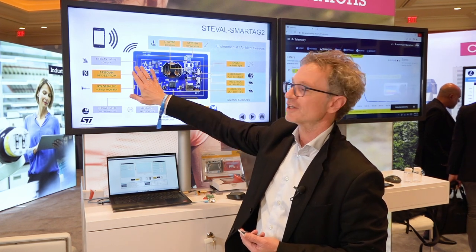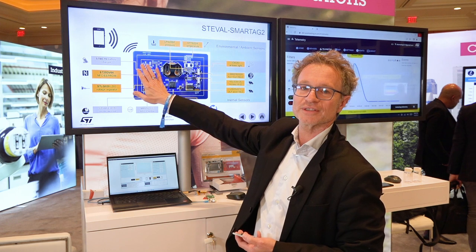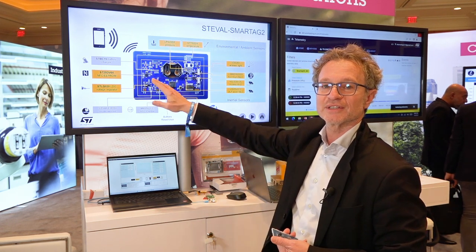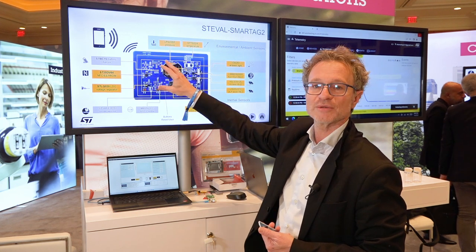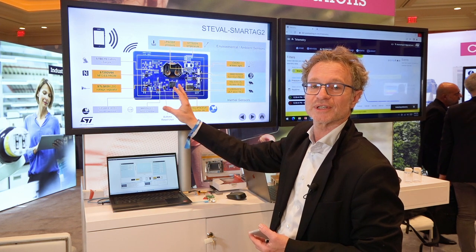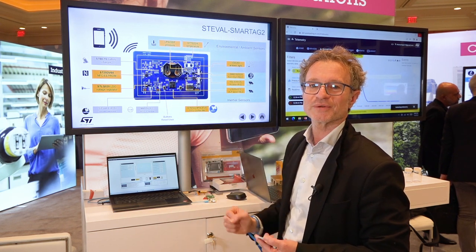When a phone is brought close and connects to the NFC dynamic tag, it provides energy. The energy not used by the tag is available on a V-out pin and is able to power the entire node and retrieve data without a battery.